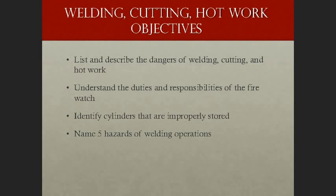Let's go over the welding, cutting, and hot work objectives. There are four primary objectives I want you to accomplish by the end of this course: list and describe the dangers of welding, cutting, and hot work; understand the duties and responsibilities of the fire watch; identify cylinders that are improperly stored; and name five hazards of welding operations.